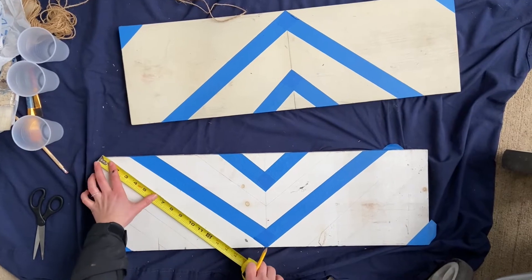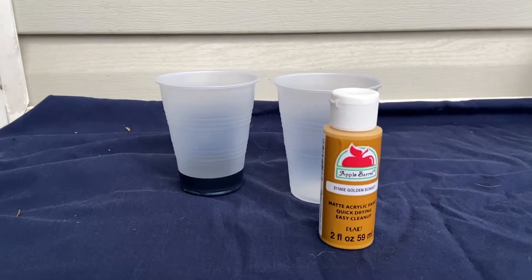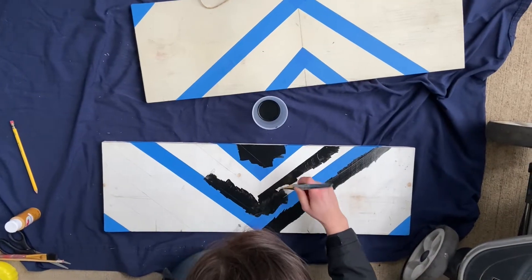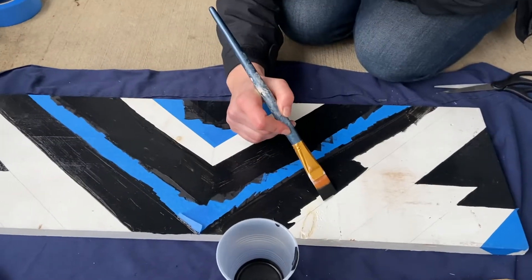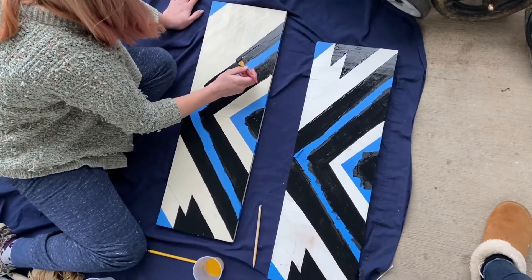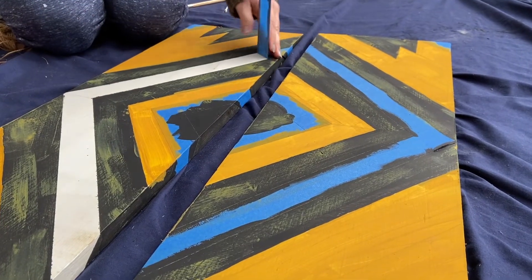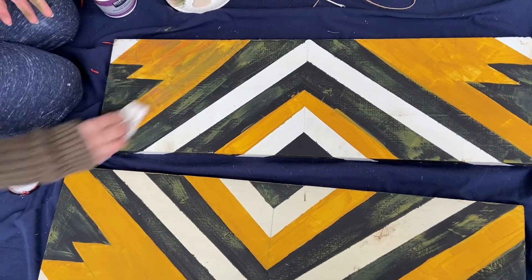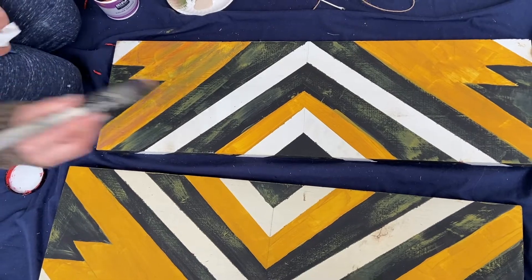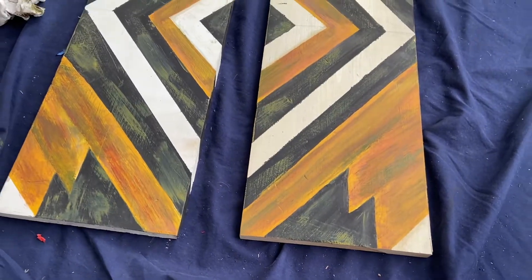We originally thought we were just going to use white, black, and mustard yellow paint, but by the time we finished it was looking a little too stark with the bright yellow. So we grabbed some green paint and a little bit of red paint, blended them, and made it look a little more aged. We also aged the black a little bit with the yellow paint, and it turned out so much better — it ended up having a more realistic wood look.